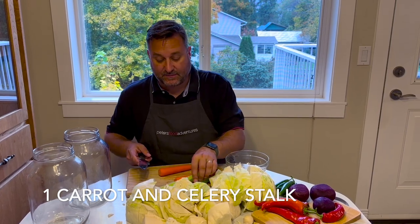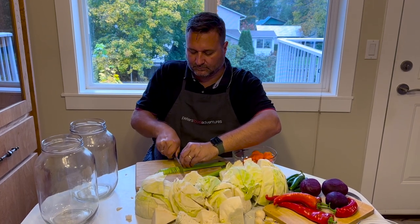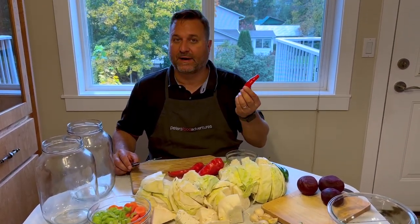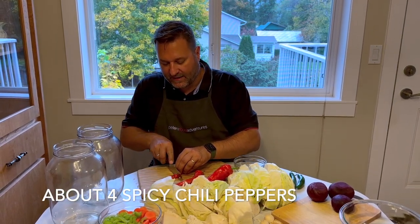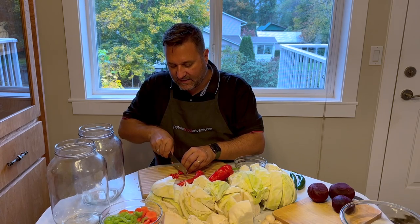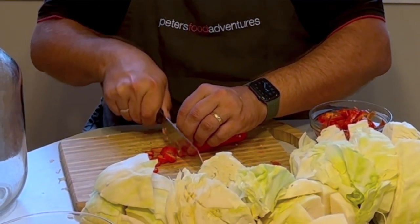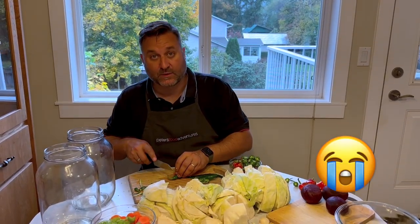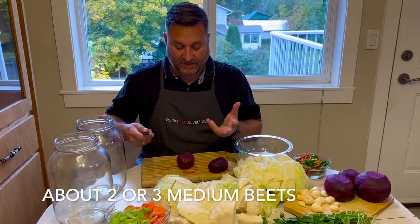With the carrots, you're just gonna slice them, and the exact same thing with the celery — just thinly slice them because they're just gonna be pickled and you're gonna eat them. These chili peppers aren't super spicy; use whatever peppers you have and manage whatever spice level you can handle. If you put the seeds in it's gonna make it a lot more spicy — some people don't use seeds. You can wear gloves while doing this because if you touch your eyes you'll be crying.